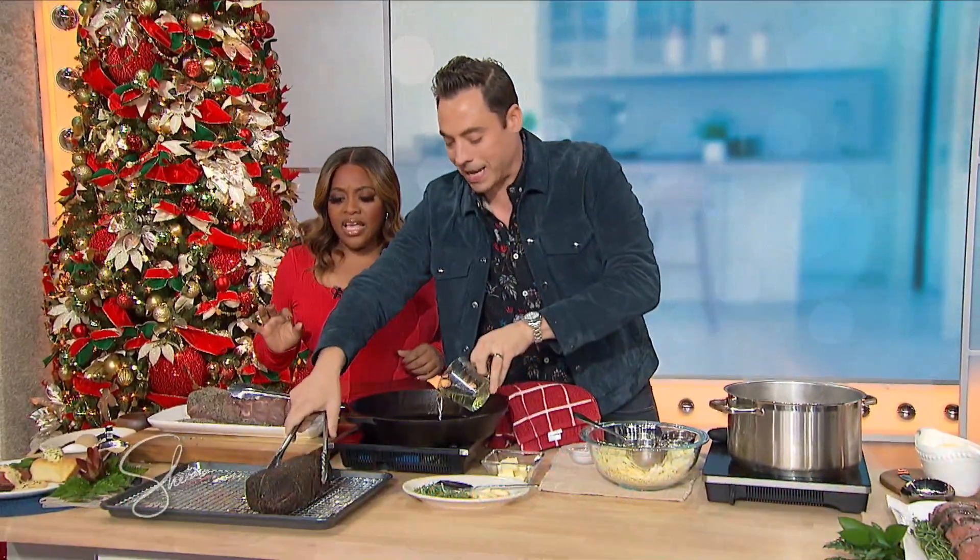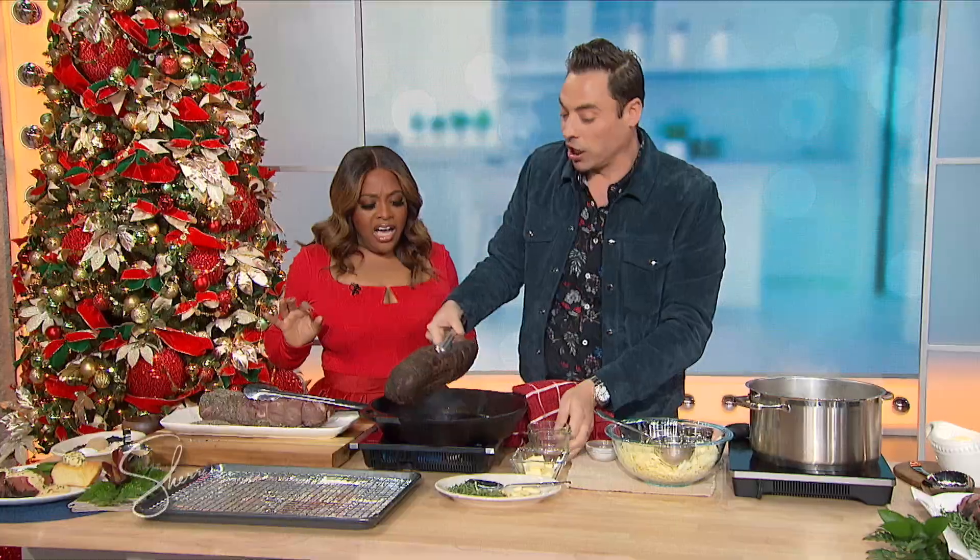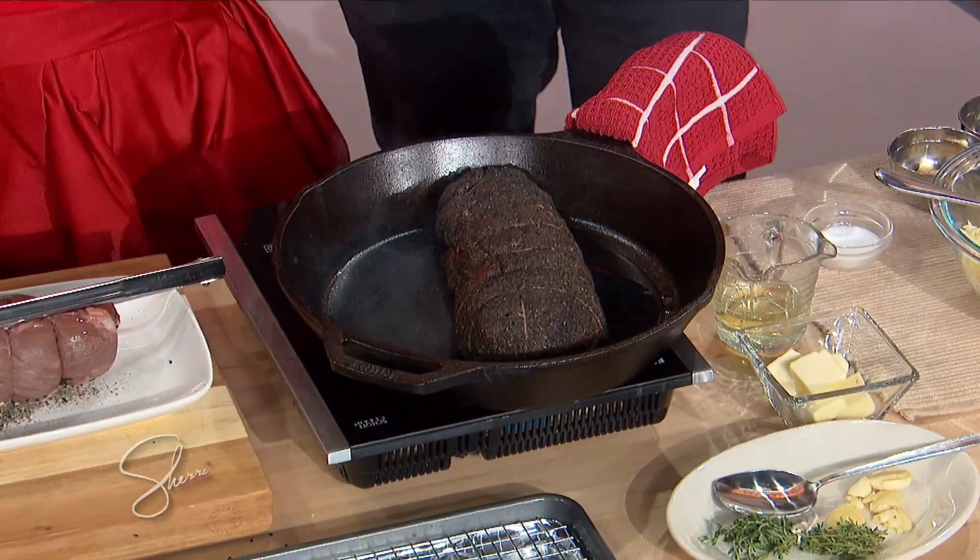Yes, for two hours. And it cooks top to bottom perfectly medium, perfectly medium rare. And it's tender. Now we're gonna sear it in a hot cast iron skillet. Start with a little bit of oil — you hear that? Give it that crust on there.